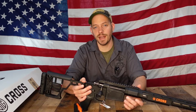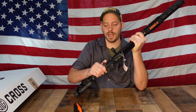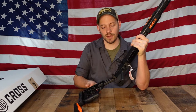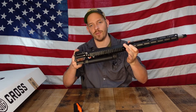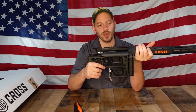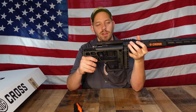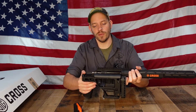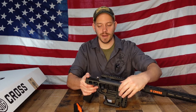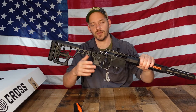Another nice feature is that the stock folds. You push the button in on the side, the stock folds and locks in place — it doesn't drop free. It has good retention for transport, so if you put a sling on it and carry it around, the folded stock cuts the overall length down quite a bit. When you're ready to open it back up, push the button in, flip it around, and it locks right in place.